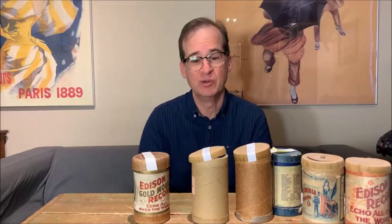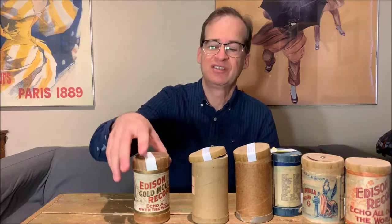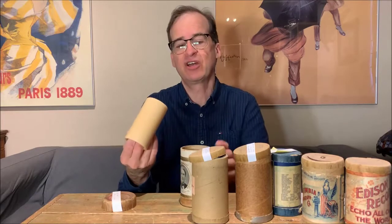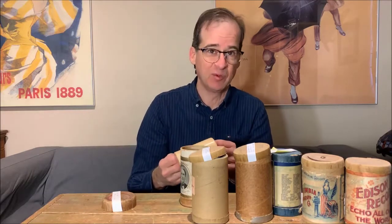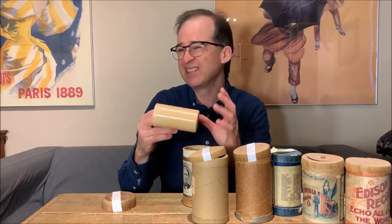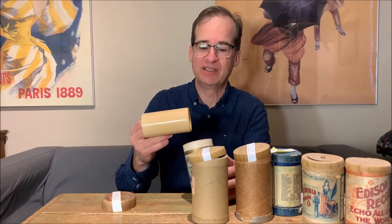With this video, I'm going to try and explain the basics of cylinder records. We're going to start with the wax ones and work our way up to the celluloid ones. Some of this will be introductory and some will show some rarer things. As far as the cylinder record that we're familiar with, this size and shape basically started around 1888 when Edison standardized the size of the cylinder and the type of material that was going to be used.